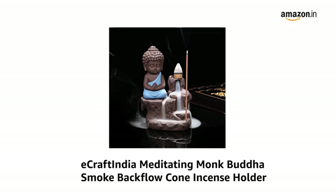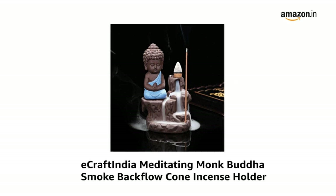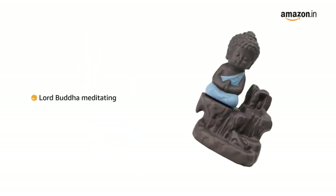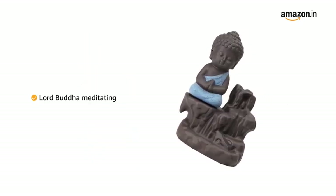Presenting Aircraft India Meditating Monk Buddha Smoke Backflow Cone Incense Holder. The backflow incense burner creates an illusion of a smoky waterfall. This piece of art has Lord Buddha sitting and meditating beside the waterfall.